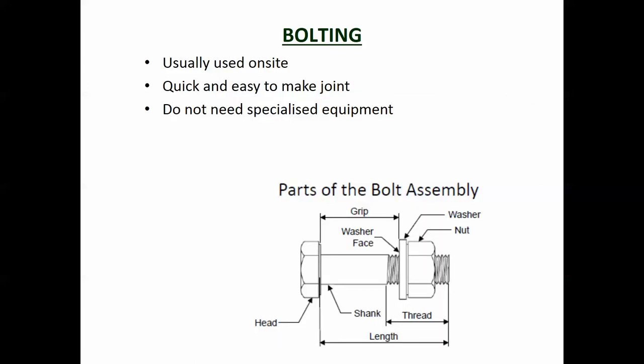Bolting is usually done on site and it's really easy because it's much quicker than standing at height trying to do welding with all the equipment involved. A bolt is basically a bolt and nut, sometimes with a washer. You put the bolt through the holes in the two pieces of metal and tighten up the nut to make the connection.